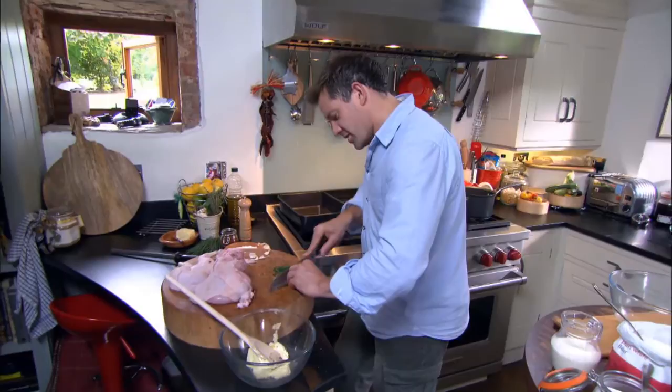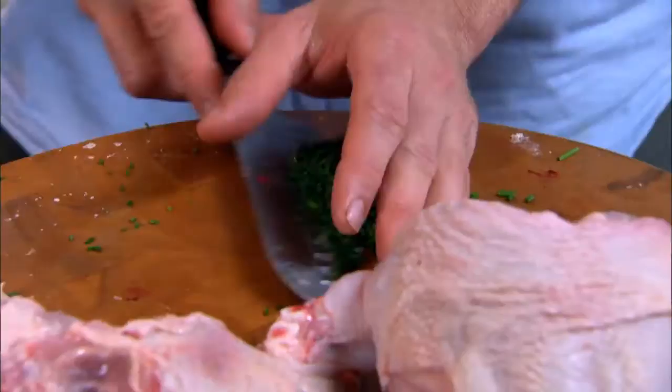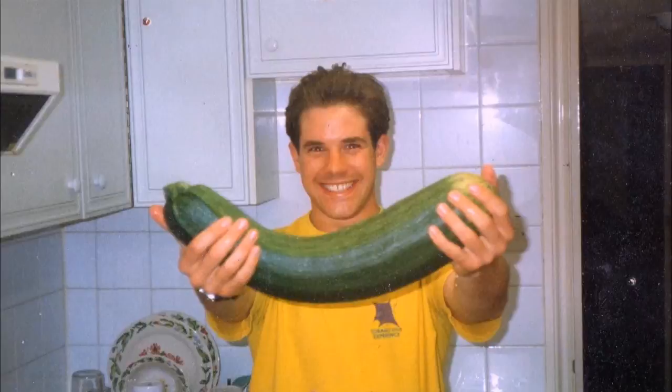I took a course at Leith's School of Food and Wine in London — a year-long course. It was quite expensive, but I thought it would either push me on a path I'd enjoy, or at the very least I'd come out knowing how to cook well.